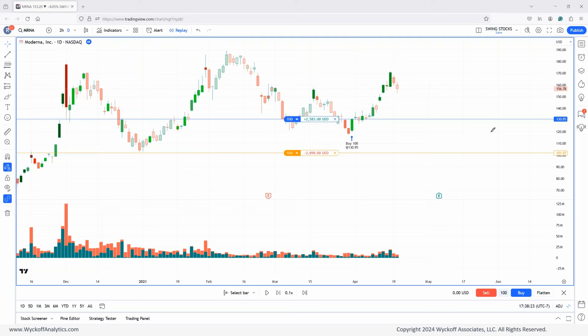Why would you say that this is an add-on? First of all, you have a spring from a higher low. You have a springboard on top of that spring. That test is a springboard. That's a gap-up bar on the lowest volume. And then you have the rally. So this is a very strong rally.